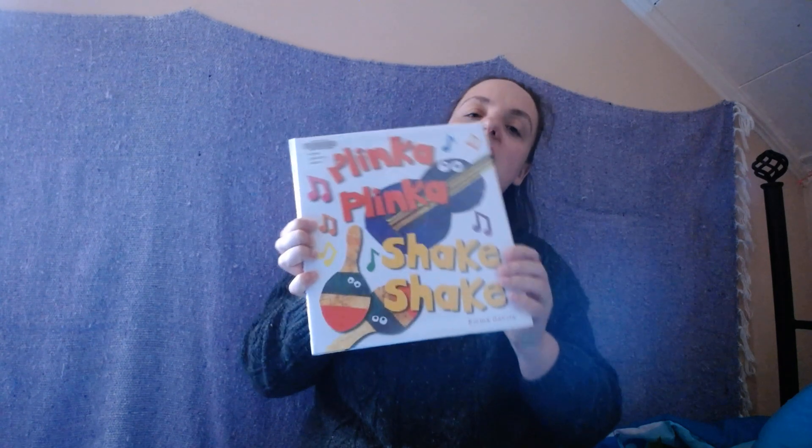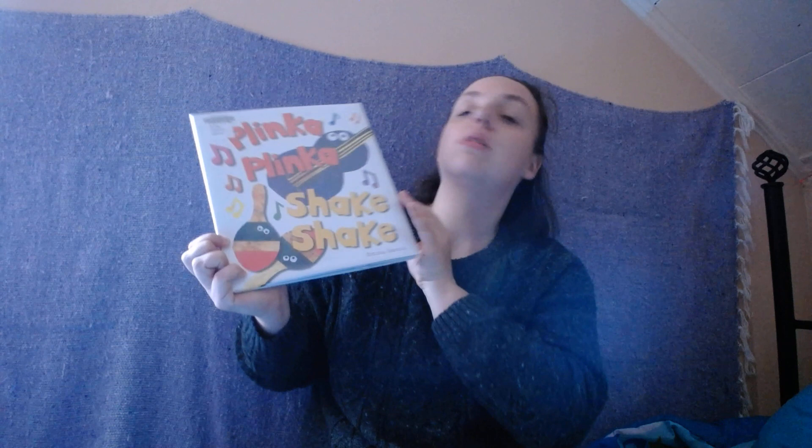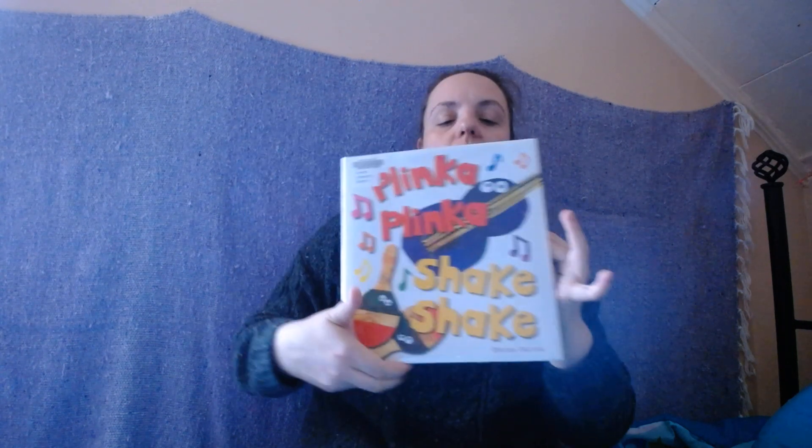Hi friends! Our book for today is called Plinka Plinka Shake Shake by Emma Garcia. This is a book about instruments and the sounds they make. So there's a guitar and some maracas. We're going to learn all about the sounds that the different instruments make.